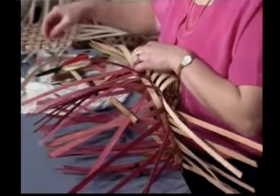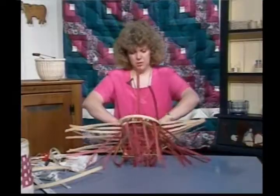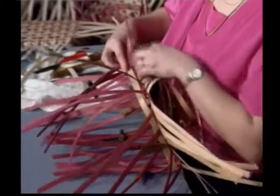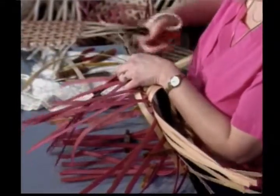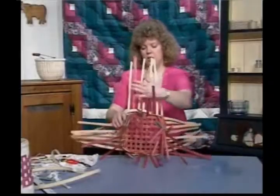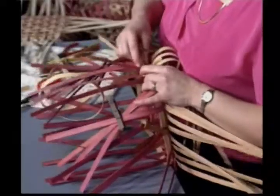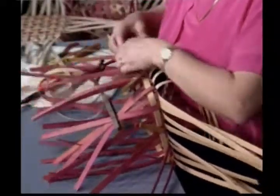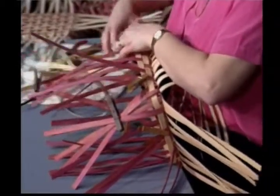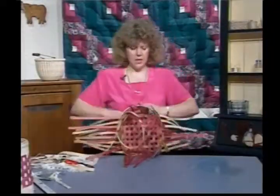Basic over-under weave. Overlap four where I began — I'm hiding this end and overlapping four. Cut it to hide under the spoke — that's my fourth spoke over. I have to weave two more rows. I want the wrong side facing me. I gave it a quarter turn so that I'm not stopping and starting at the same place each time. I'm starting and stopping at a different side each row. Pack this row in tight — by the time I get to the third row, it'll really start taking a nice shape.